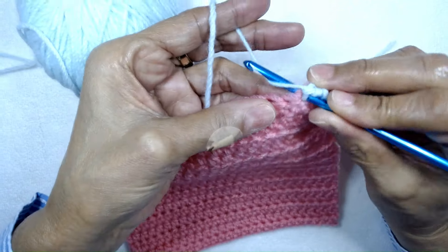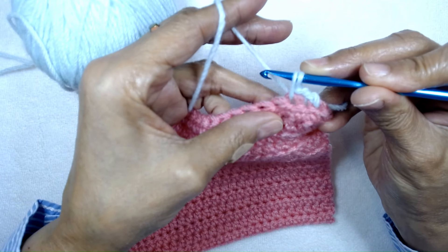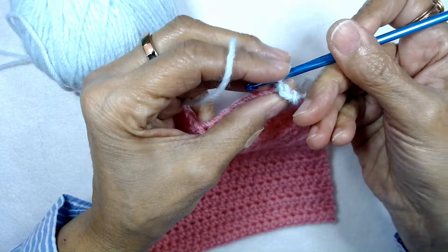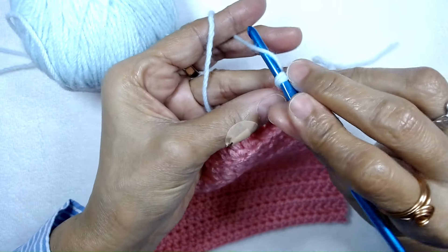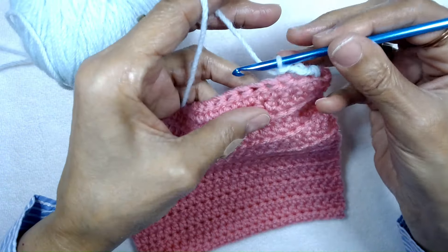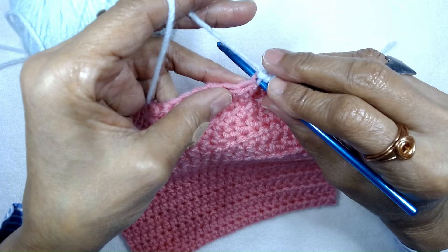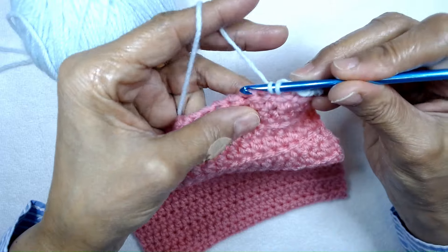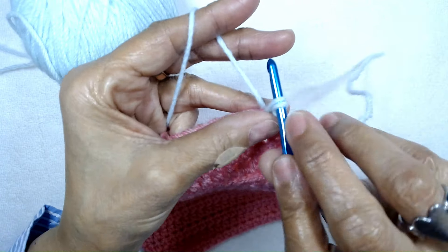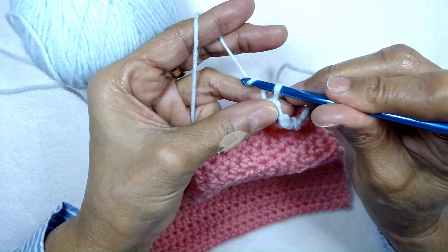I'll show you again. Insert your crochet hook into the next stitch, pull up your yarn and pull it up long, twist your crochet hook, then complete the single crochet. Now do it again: insert your hook into the next stitch, pull up the yarn, pull it up long, twist your crochet hook, and then complete the single crochet.